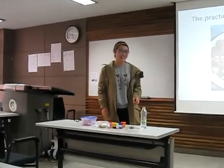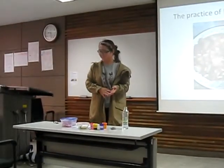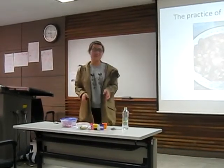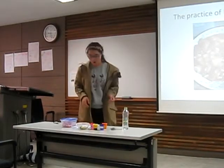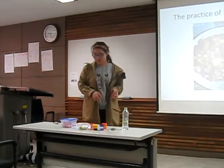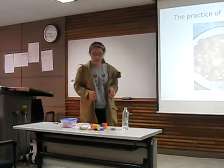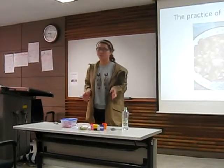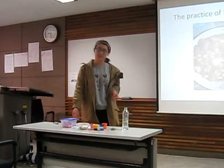Do you like eating braised pork? Today I am going to show you how to do the red braised pork. I think studying abroad is a kind of happiness. In China, braised pork is an ordinary home cooking. We know about it and eat it since we were children.